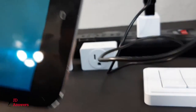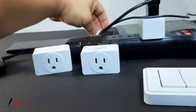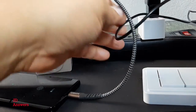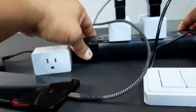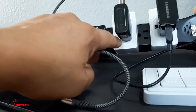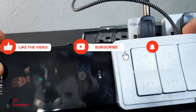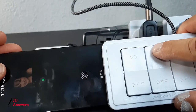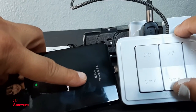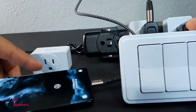Now let's go ahead and do the second one — I'll leave the first on. Next we have the cell phone. Going to connect it to the device and we should see the red light come on. So I get the switch and turn it on to pair it — and there you go, you see the charging status. Turn it off, turn it on — that's how easy it is to pair.